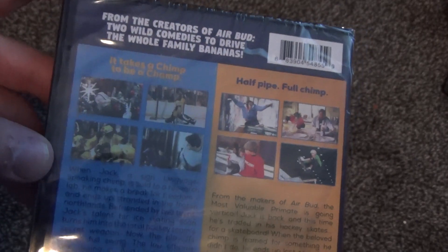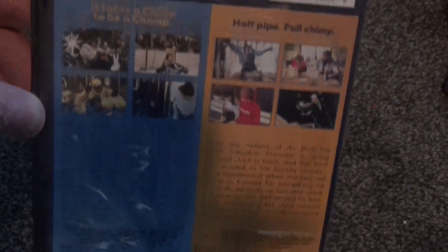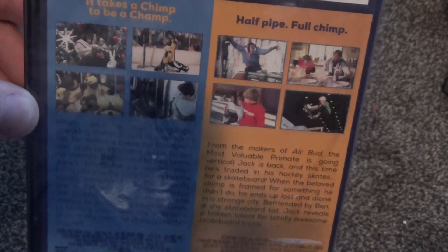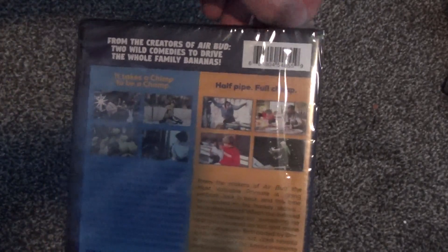This is a Mill Creek Entertainment release. It had been released already by whatever other company put it out before — I don't remember — but I actually used to own it at one point and got rid of it because I felt I didn't need it. But with my most recent hoarding kind of way of doing things with my collection, I wanted to have it back just for the sake of collecting.